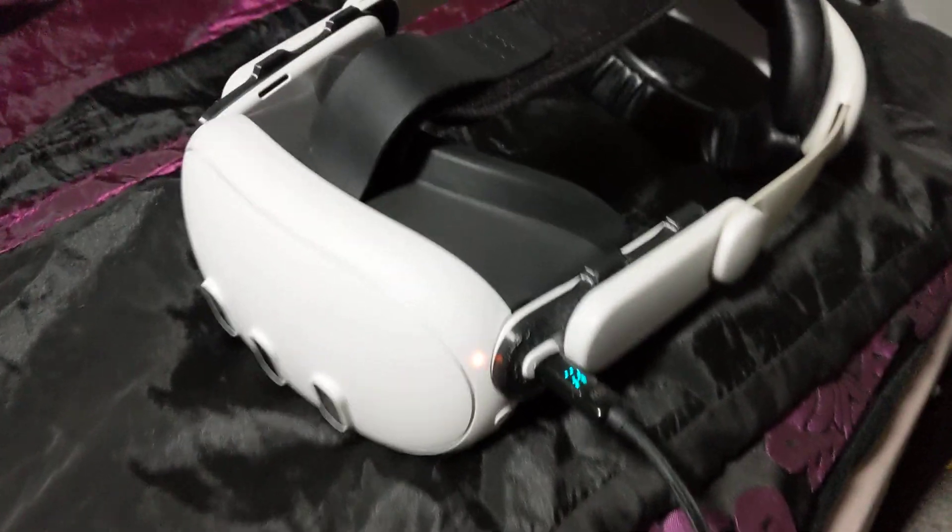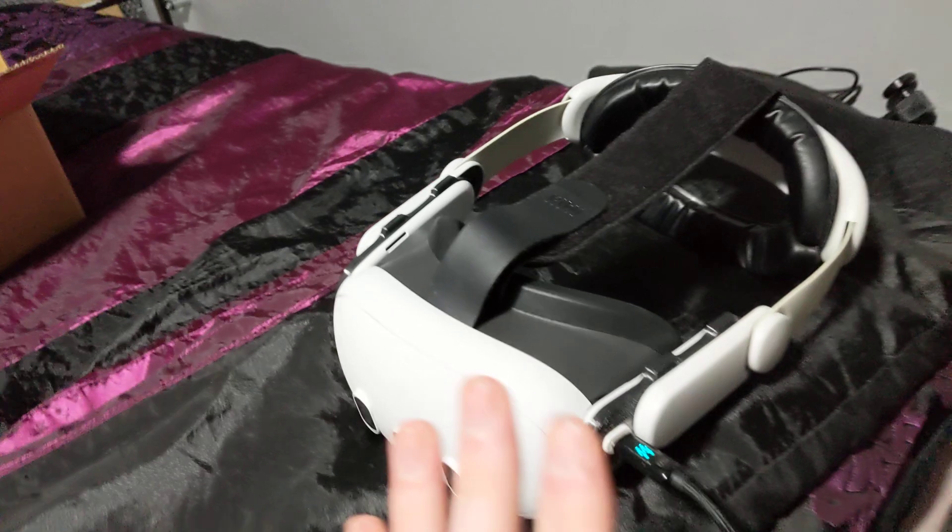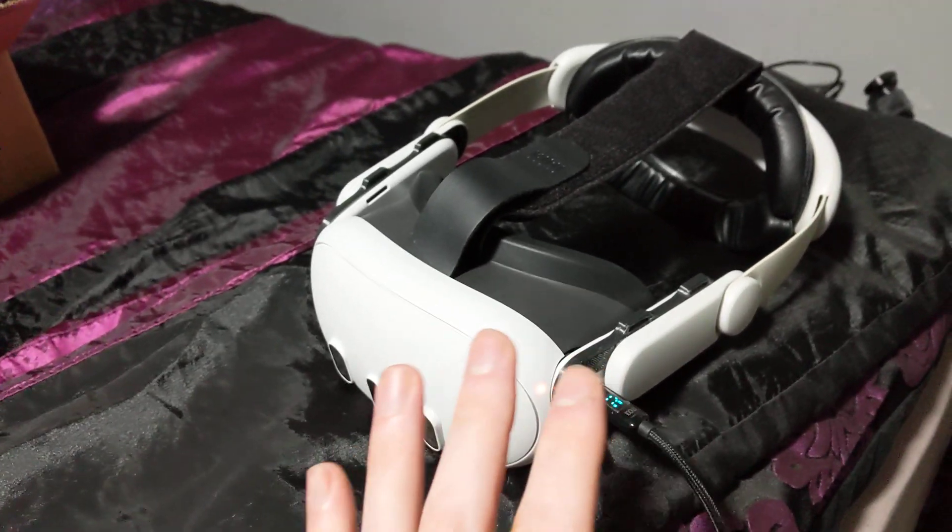Let's try this again. Quest 3 — this is brand new out of the box, all set up, drained to 10%, and I've been experimenting with the charging situation.